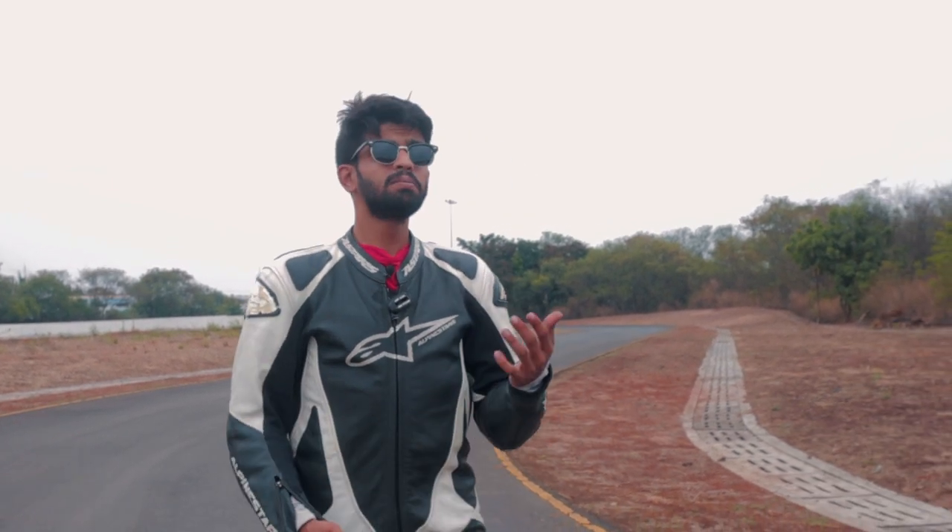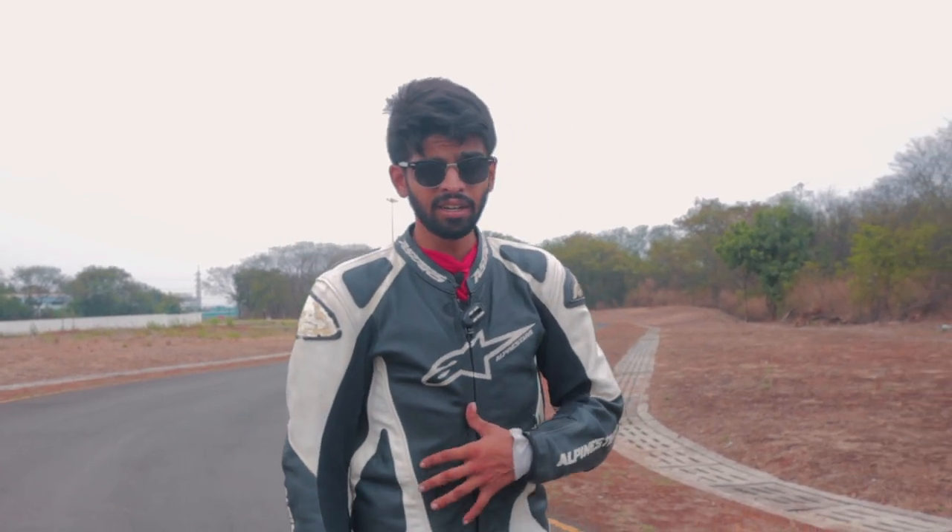The KTM RC390 doesn't need any introduction, being the pioneer in a segment which was previously untapped in our country. There was nothing as brutally aggressive, agile and telepathically handleable, and it was a track-ready setup from the factory itself. KTM took the RC390 into the market and it took it completely by storm.